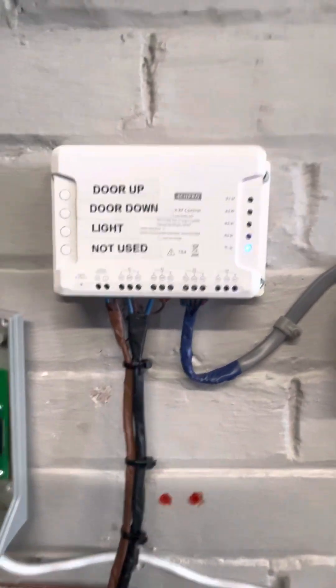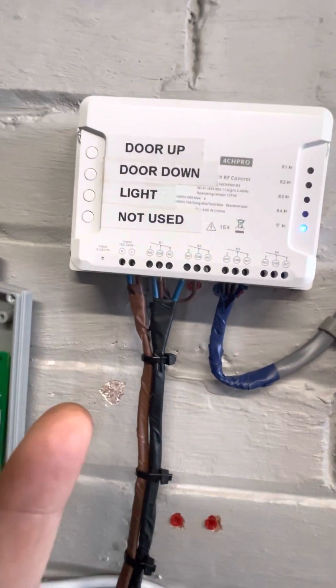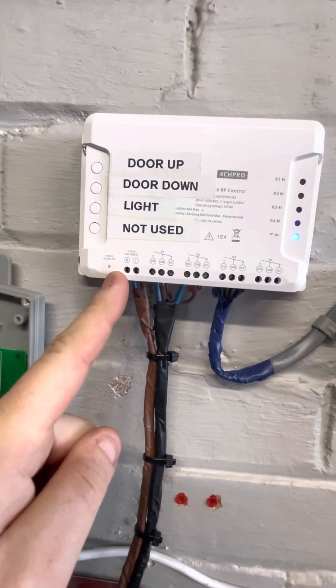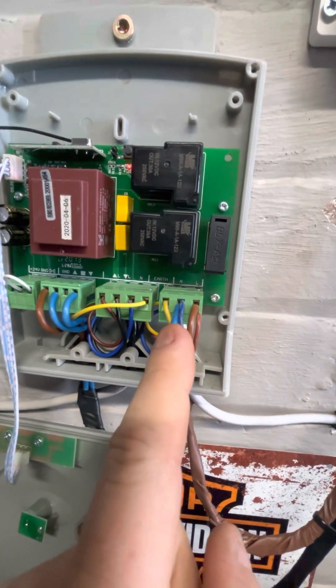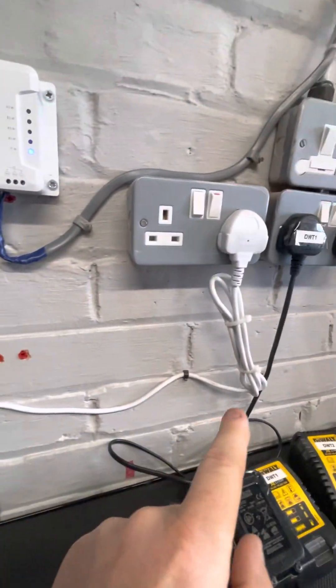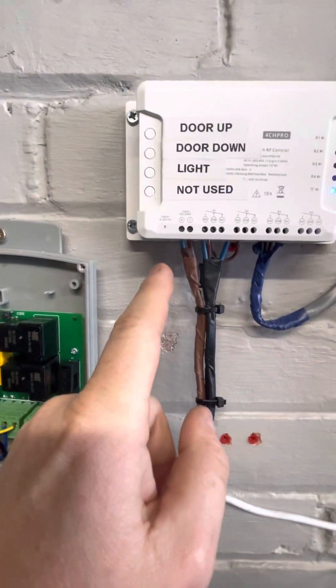Basically you've got the Sonoff 4 Channel Pro here. I've taken power from the live and neutral and I've taken that straight down from the power that is going into the Gorola control unit, which in turn is coming off a three-pin plug. So that's your power to power this unit.